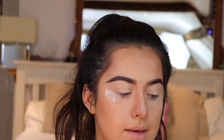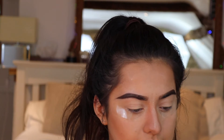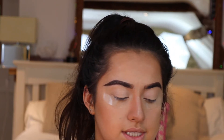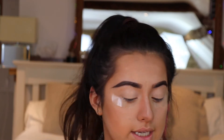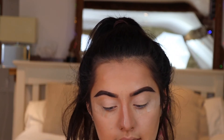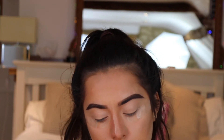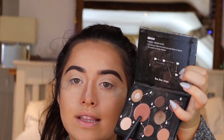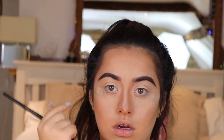Now I'm going to do my eyeshadow — I'll zoom you in. First I take the Modern Renaissance palette by Anastasia Beverly Hills and take the shade Tempura. Then I'm taking the Stila Dancing with the Stars palette — I got it as a gift, it's really cute and has good transition shades. I take one of the transition shades into the crease of my eye.